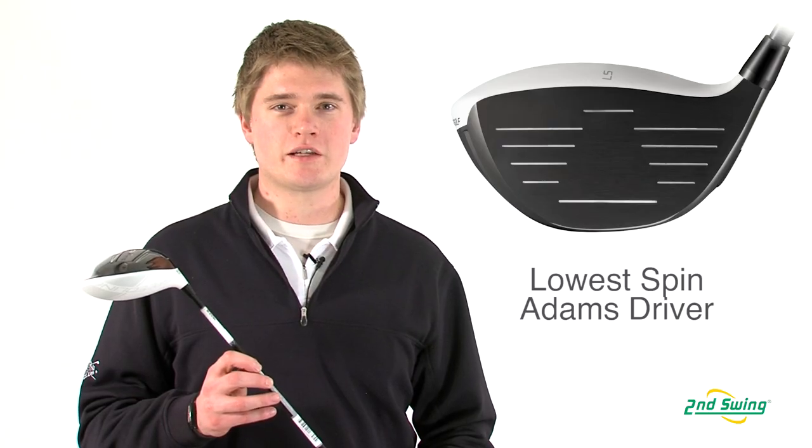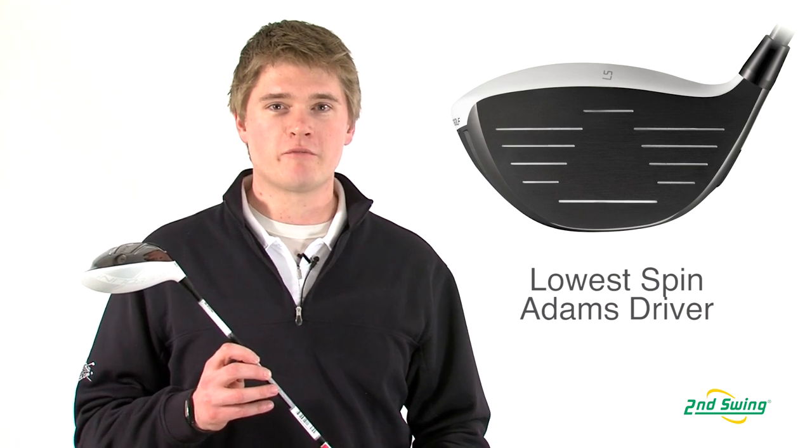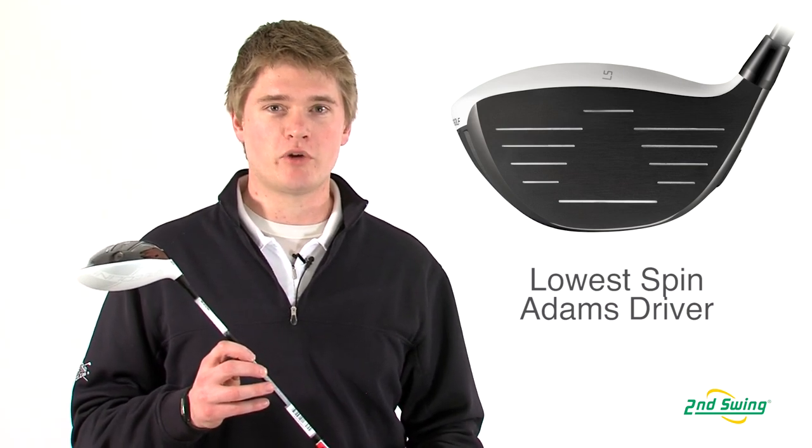The Super LS is the lowest spinning driver that Adams has ever created. To get the low spin, they have moved the center of gravity farther back and lower in the club head.